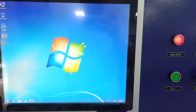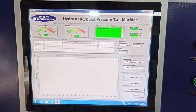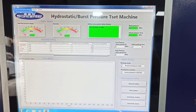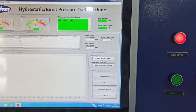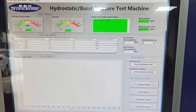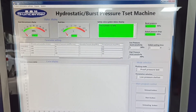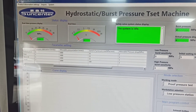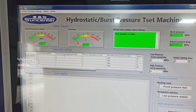Start the computer and find the software. You can fill in product information here, including working mode, holding pressure, proof pressure, and working station lower pressure and higher pressure. Now we use lower pressure. You can set the pressure here, and the pressure keeping time.